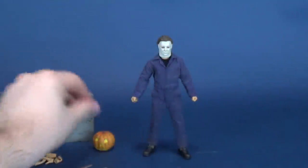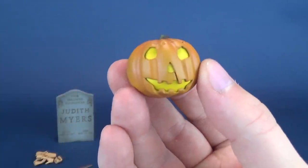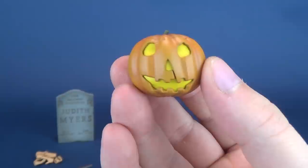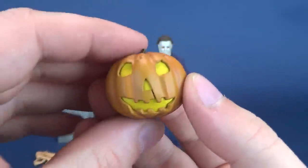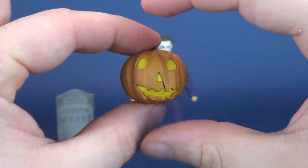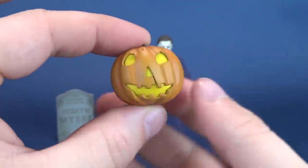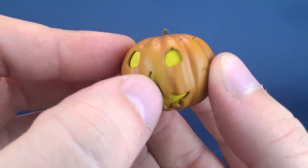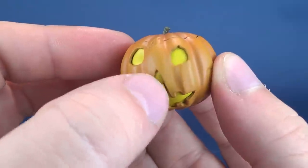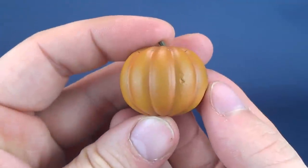They also include the original pumpkin — specifically the pumpkin from the beginning of the movie during the credits. It does seem a little more squished than I'd expect, but it has the notable details like the slit connecting the mouth to the triangular nose in the middle.